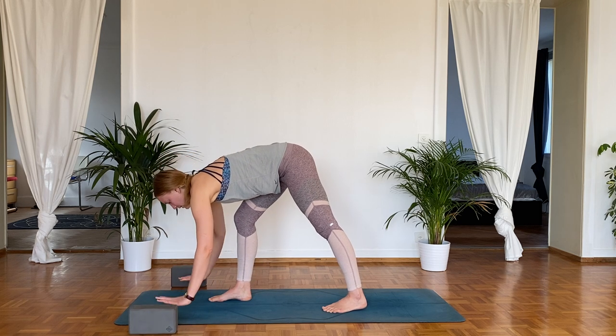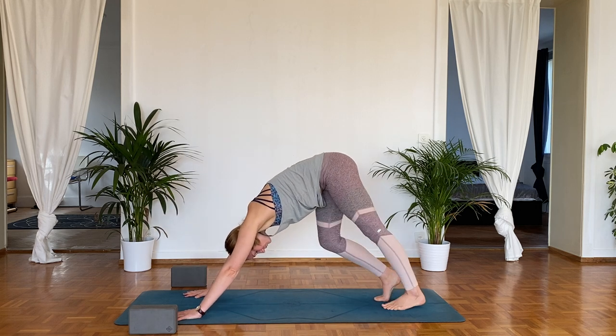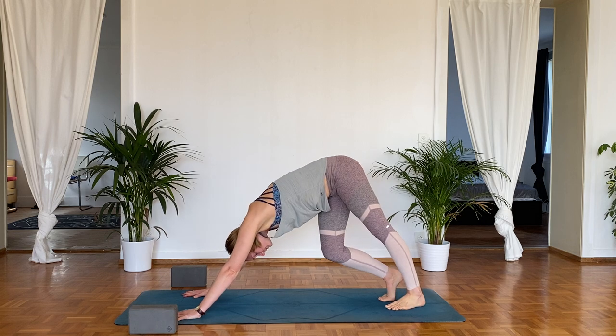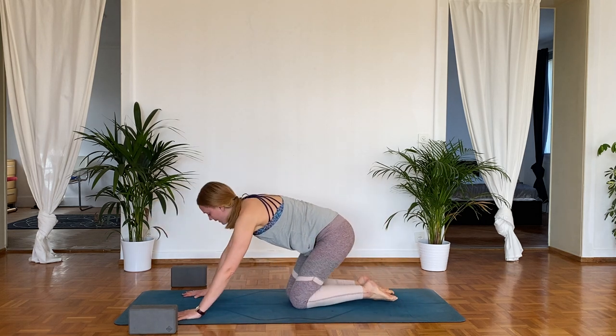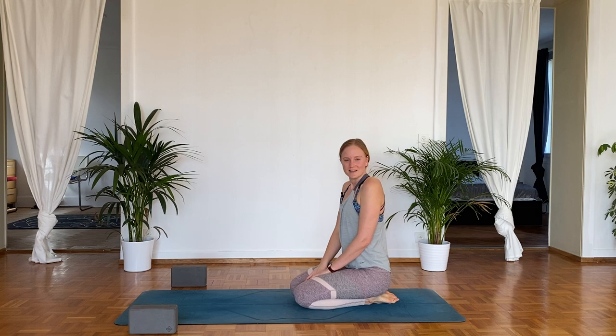Hands back down to the ground. Step back into downward facing dog and finish off with that nice pedaling out — maybe hips left to right. Come down to the ground. If you felt like doing that again because it felt nice, do that circuit as many times as you want. I'll see you next time.